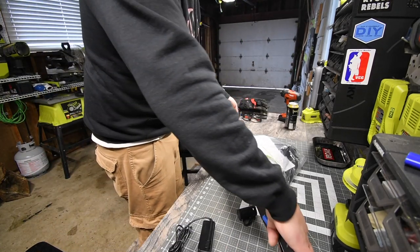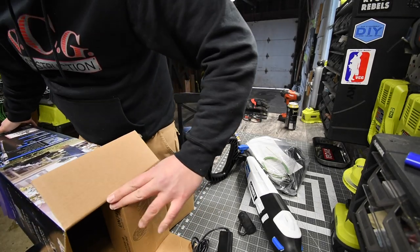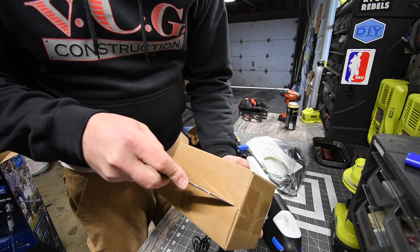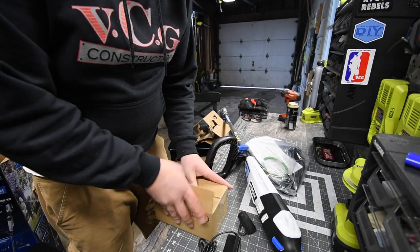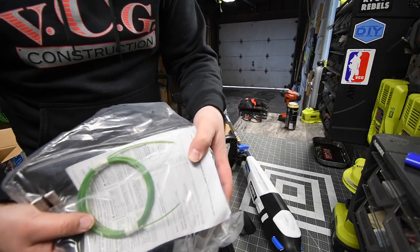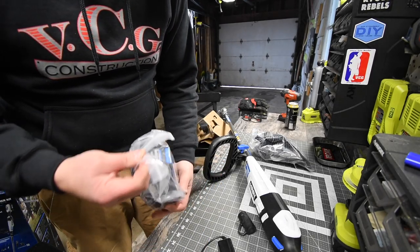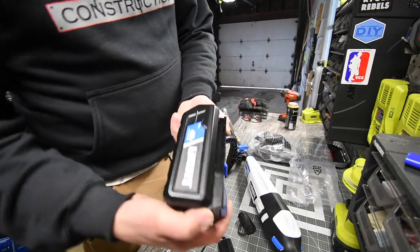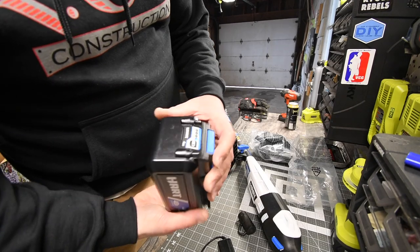Let's get the battery and see what it looks like. The battery seems pretty big, and it should be — it's a 40-volt. Instructions and warranty are included with the battery and with the head of the trimmer. The 40-volt battery is dead, of course. It's a 4 amp hour battery.